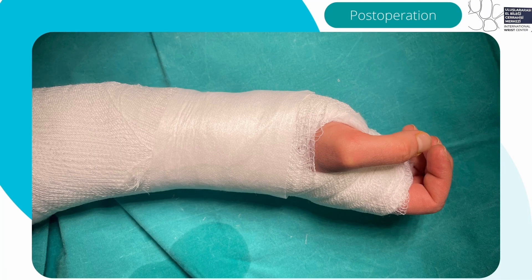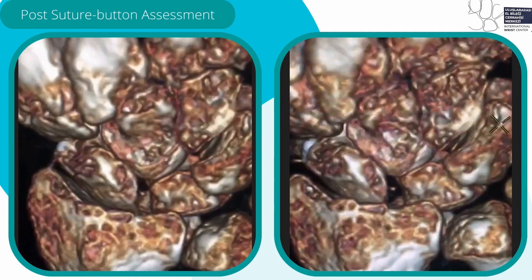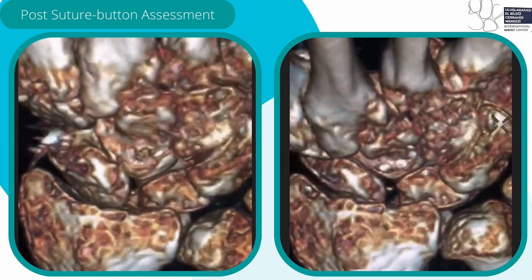Postoperatively, we apply a cast for 3 weeks followed by 3 weeks of splint. This is the final radiograph image postoperative. This is the dynamic 4D assessment postoperative showing restoration of SL dissociation.